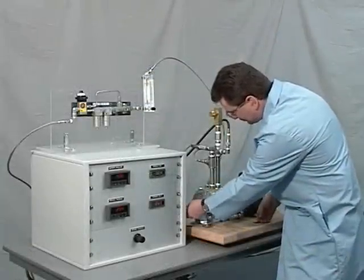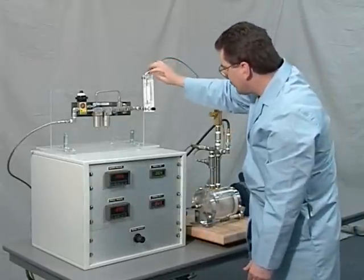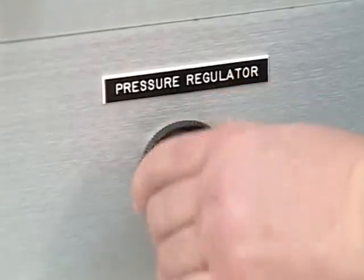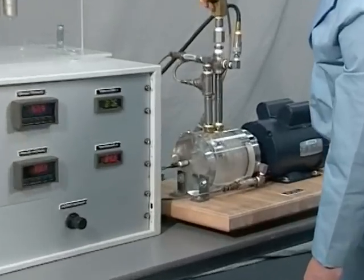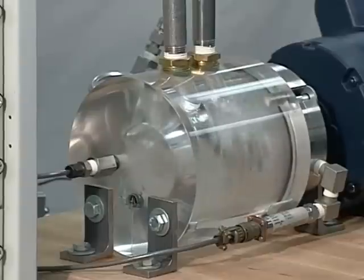This workstation demonstrates how the in-gland control system maintains the differential between process and barrier gas pressures when the process pressure changes. The operator can change the process pressure and observe how the barrier gas pressure reacts. The 4400 seal is installed onto a shaft in an acrylic chamber; water is the process fluid and filtered air is the barrier gas.